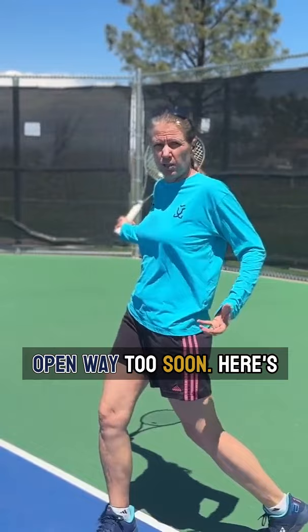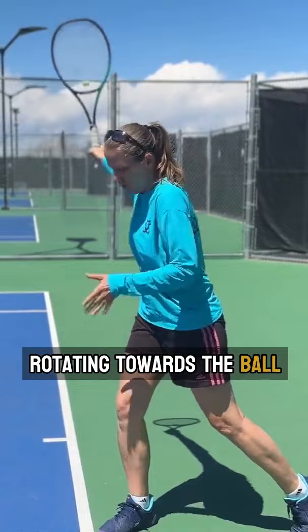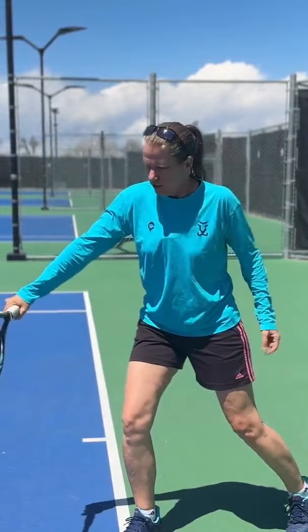Here's one key thing for your one-handed backhand: yes, hip and shoulder are absolutely rotating towards the ball in a rounder fashion. But at point of contact, your upper body — your chest — is actually still facing pretty much side-on, kind of pointing a little bit to your left.